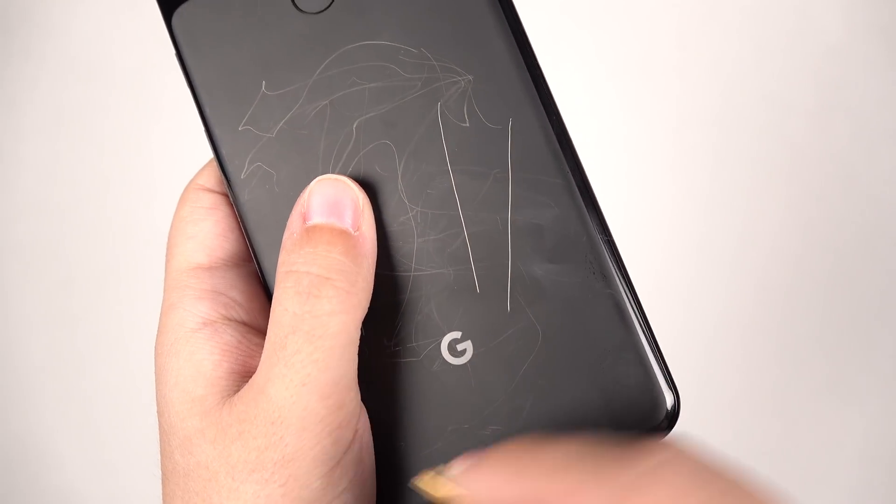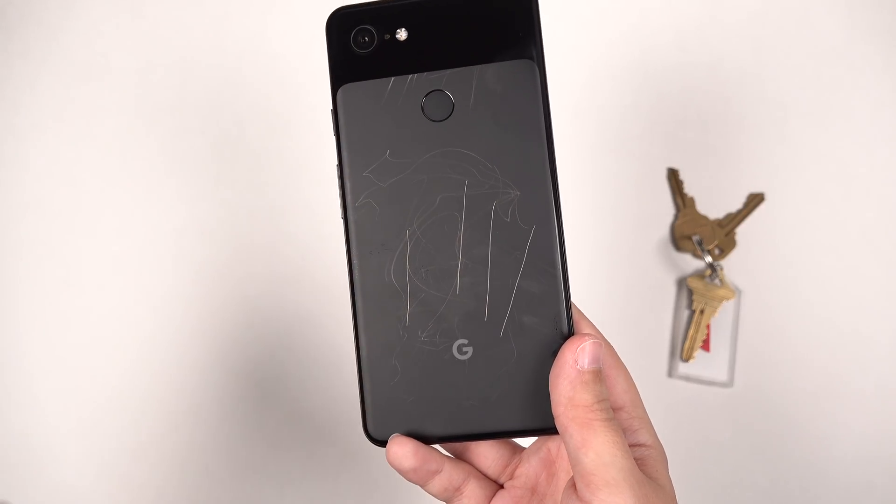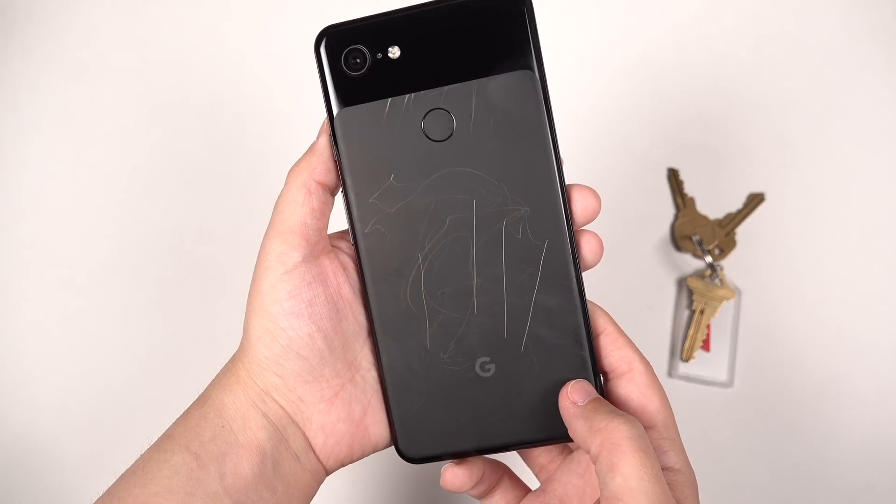And doing this. Don't do this to your phone. And like that. I mean, this now looks pretty junked up, right? Let's clean her up.